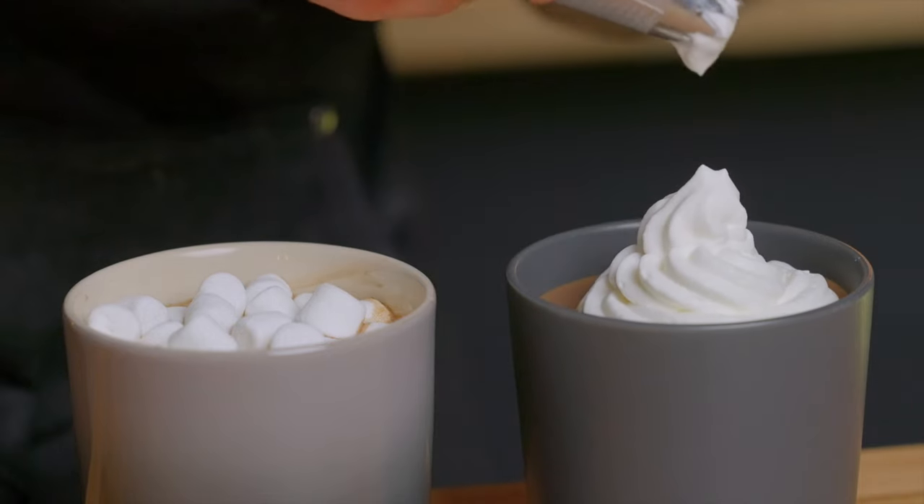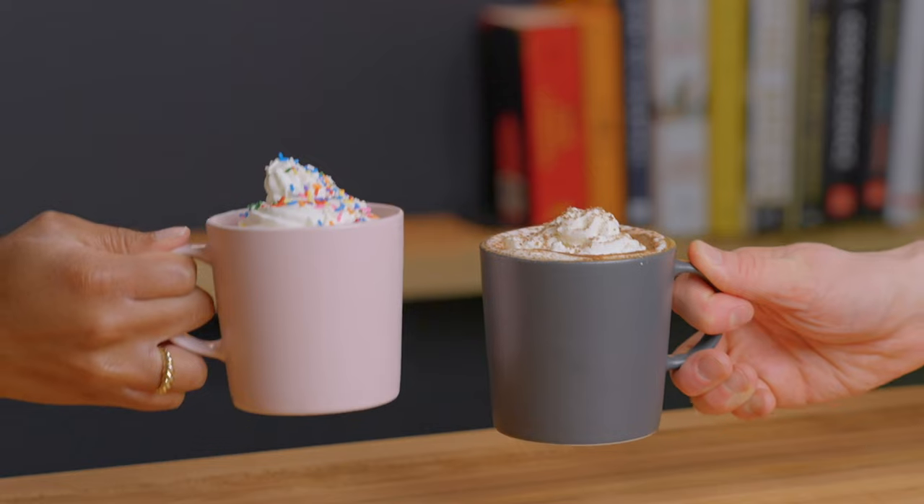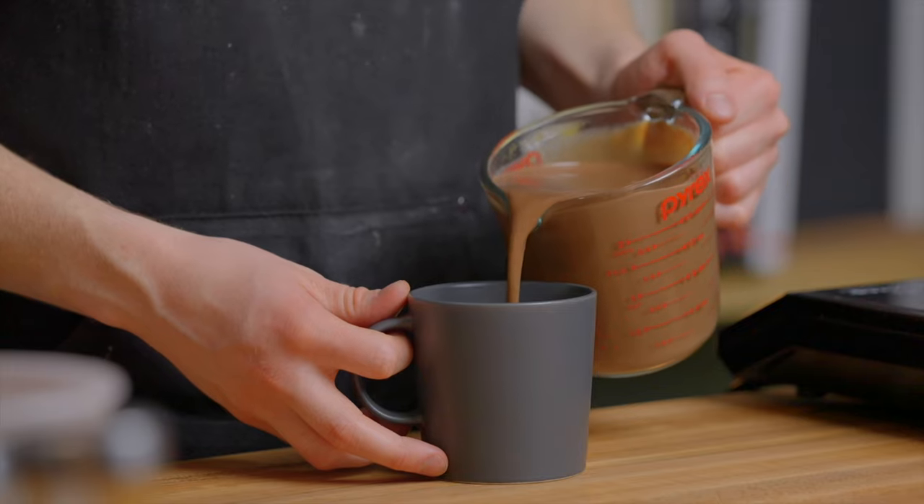Then just top it with some more grated chocolate, cinnamon, or nutmeg and enjoy. And if you also want to learn how to make some eggnog for the holidays, be sure to click that video in the bottom right corner of the screen.